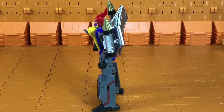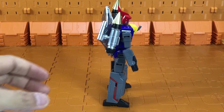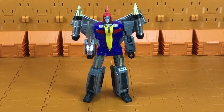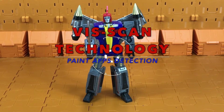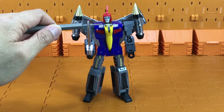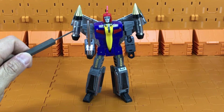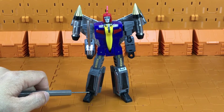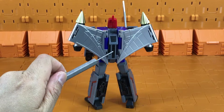Here he is from the front, from the side, from the back, from the other side, from the bottom, and from the top. Using Viscan technology, let's look at the paint apps on Swoop. On the eyes, the face, details here, red here, silver sword, painted wings, missile pods are painted, eyes here are painted, shins here are painted, and painted here, here, and here.